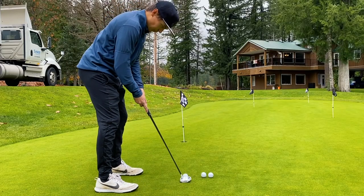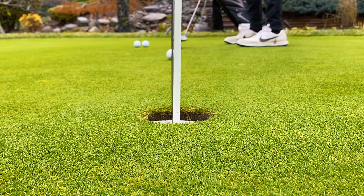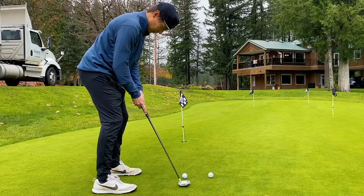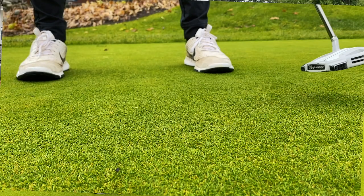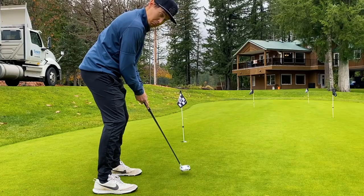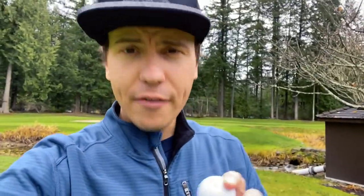We're just going to roll a couple putts here and see how this feels. Honestly, in terms of feel they definitely have that signature Bridgestone softness that I like from the BXS, but also a touch more of that click that I'd like from the TP5X. So there could be a happy marriage here.